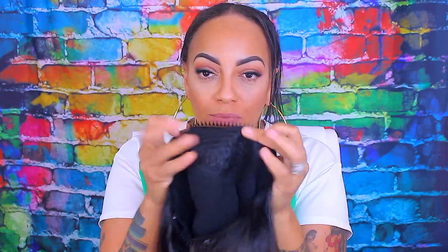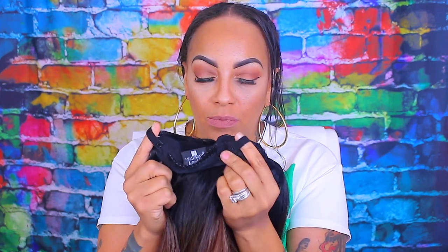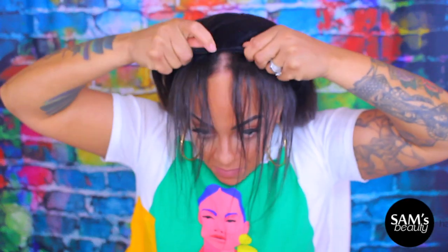Hey love, so this is gonna be an easy, quick video. This is a half wig by Sensational, and this is their Boutique Bundles, and it's called Kinky Straight. The color I have is a 1B3330. You can get this at samsbeauty.com.